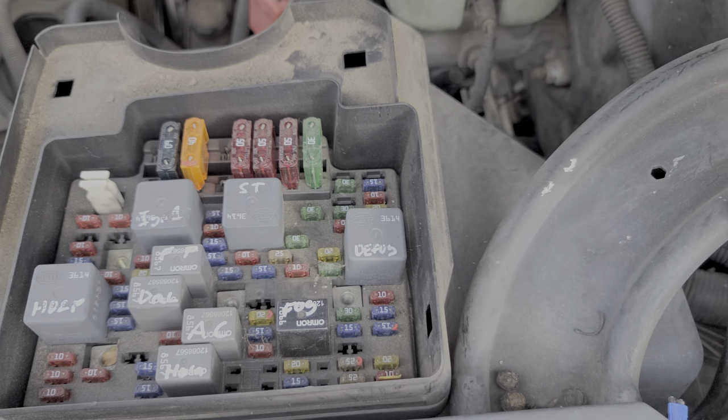Now the cigarette lighter receives power from this 15-amp fuse right here. I'm going to go ahead and pull that out. This is intact, so that's good to go.